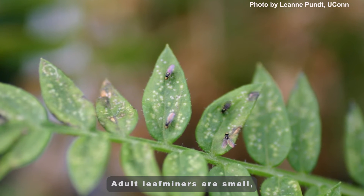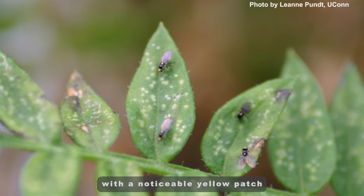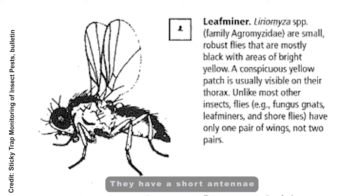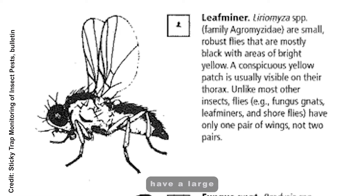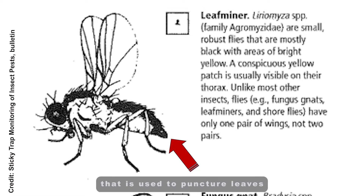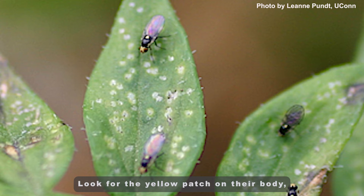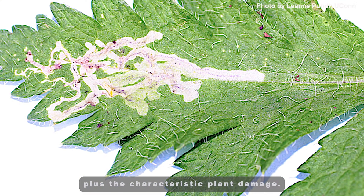Adult leaf miners are small, mostly black, robust flies with a noticeable yellow patch on their thorax. They have short antennae and two transparent wings. Leaf miners have a large cannon-shaped structure at the end of their abdomen that is used to puncture leaves and lay their eggs. Look for the yellow patch on their body plus the characteristic plant damage.